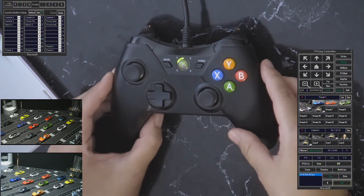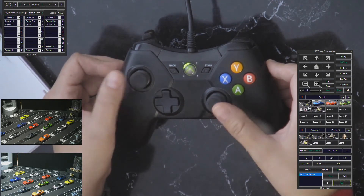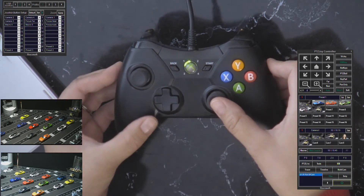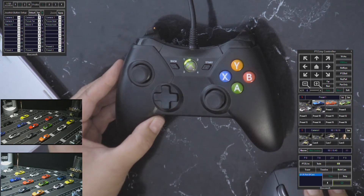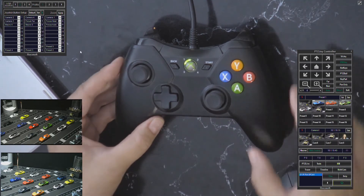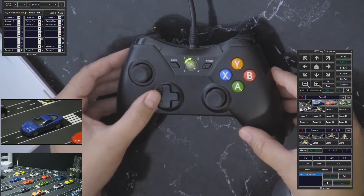On the Xbox controller, the two analog levers are already pretty much pre-programmed: the left one is for pan and tilt, and the right one is for zoom control, so you don't necessarily have to program those. The rest you can program any way you like — just select from the drop-down list, then click Set and it'll save all your commands. I programmed these buttons to be my preset buttons, so let me show you — I'm going to switch to camera one and run through my presets.